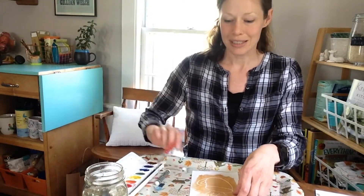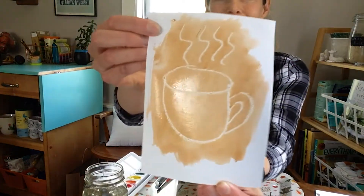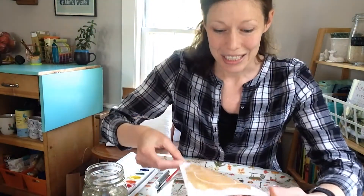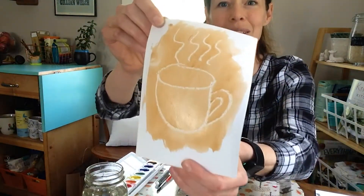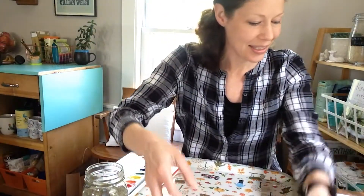So if you guessed coffee, you were right. That's something brown that lots of grownups like, and that could change Pete's shoes to a different color. So I drew a coffee cup on here, and then when I painted over it in brown, you can see the design.